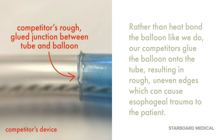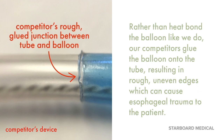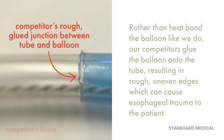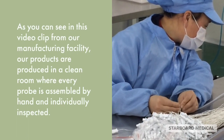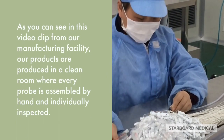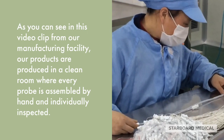Rather than heat-bond the balloon like we do, our competitors glue the balloon to the tube, resulting in rough, uneven edges which can cause esophageal trauma to the patient. As you can see in this video clip from our manufacturing facility, our products are produced in a clean room where every probe is assembled by hand and individually inspected.